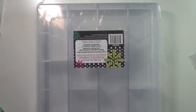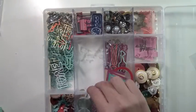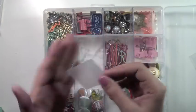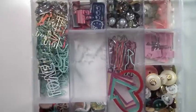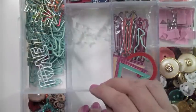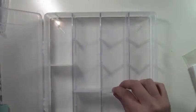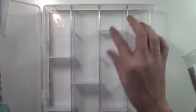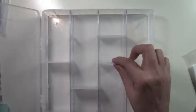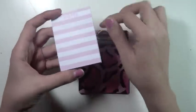I picked up this container at Michael's because they were having a sale. I already had one where I keep all my acrylics and special embellishments — it has little plastic dividers that divide each section, which is great so you can customize them and make them bigger or smaller depending on how much you have. I got another one for my wood veneers to organize a little bit more.